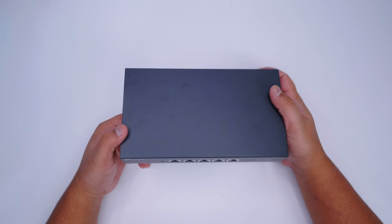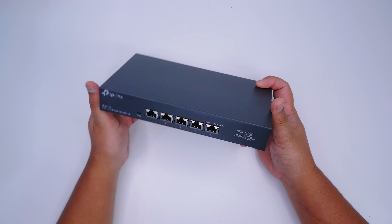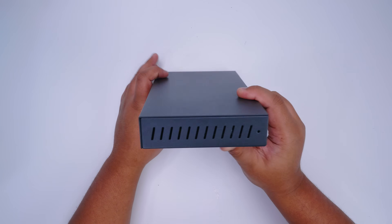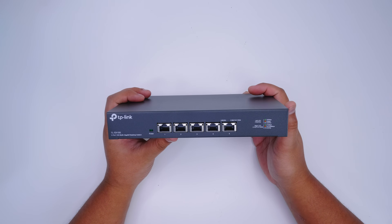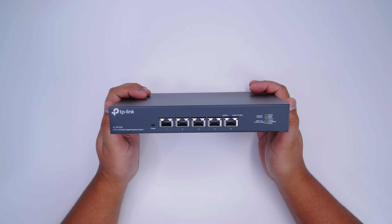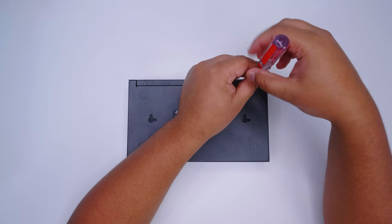There is an 8-port version of this coming soon that I'll probably end up grabbing as well — I think it's around 660 Aussie dollars, around 400 US. That one has rack ears included. This smaller five-port one doesn't, but you could 3D print your own ears if you wanted. Now I'm going to do the cardinal sin of anything brand new and crack it open to see what's inside.